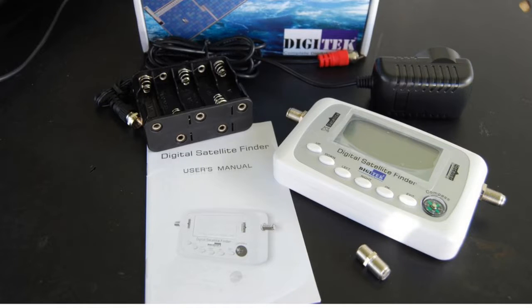Included in the box with the sat finder is a mains power supply and a battery holder power supply — either of these can be used if you need to power it up or use it away from the decoder, though this is most often not needed by caravaners. A detailed small handbook is included, and a cable joiner. This can be used to join the fly lead to the main cable instead of changing them over after aligning the dish.